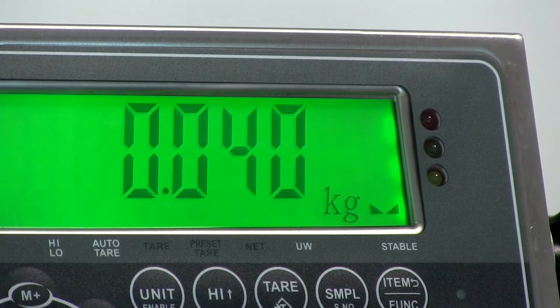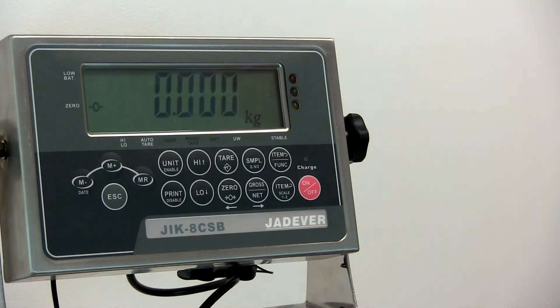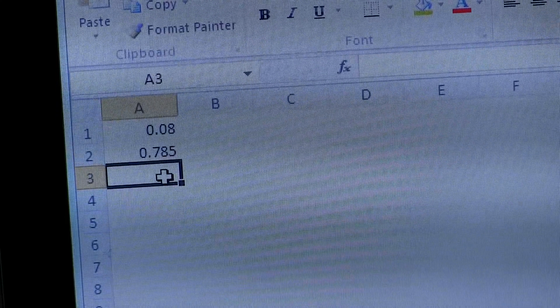Pop your item or items onto the scale. Press print and the weight information will instantly appear in the spreadsheet. The scale must be returned to zero before it can send a weight and populate a new row onto the spreadsheet.